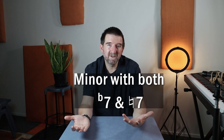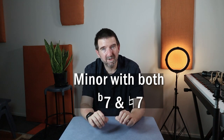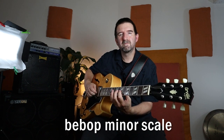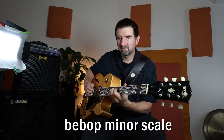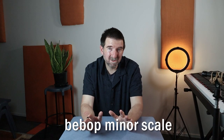The bebop minor scale is essentially a harmonic minor scale with a flat seven in it. Or you could think of it as an aeolian scale — a natural minor scale — with the raised seventh added to it. So it has eight different notes in the octave instead of seven. The bebop minor scale is the relative minor of the bebop major scale, which is a major scale with a sharp fifth added to it.